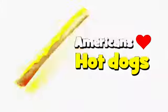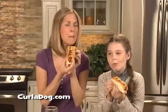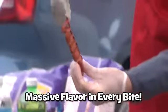Americans love hot dogs, and now there's an even better way to make the most incredible tasting hot dogs you've ever had. Introducing Curl-A-Dog.